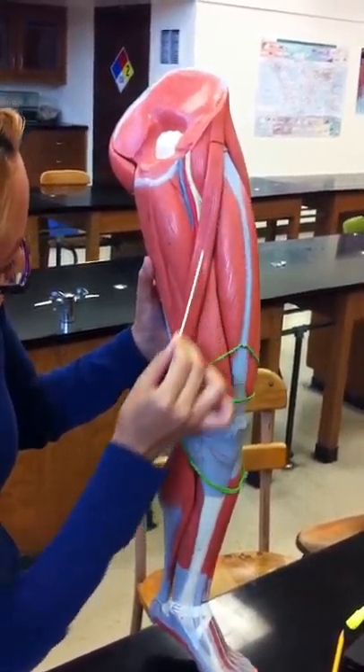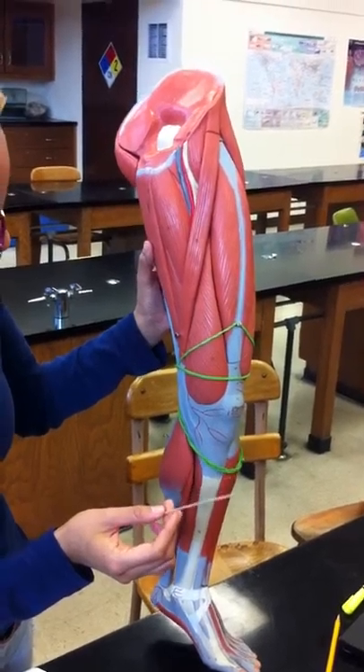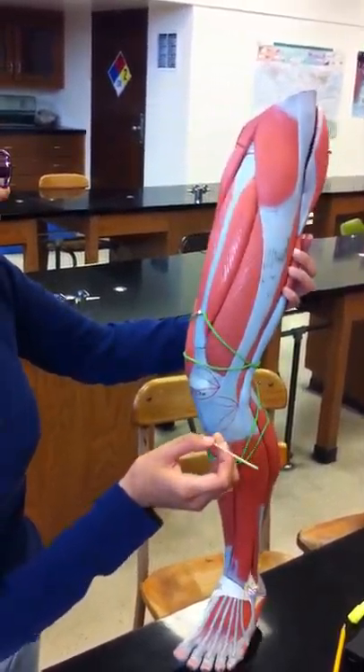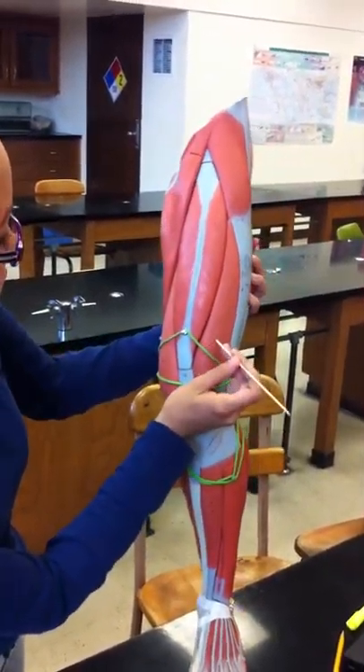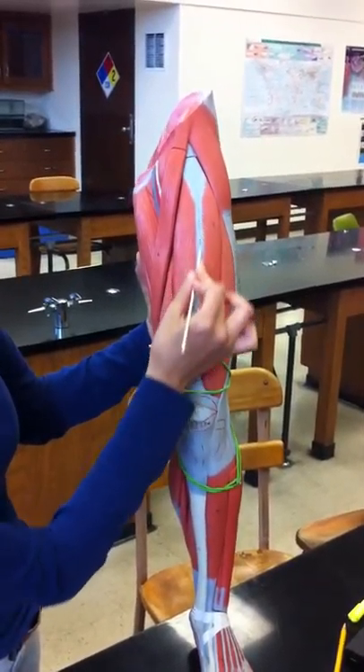Sartorius — it's going to be this long one. And then we have the vastus lateralis — it's going to be this one. And rectus femoris — this one right here.